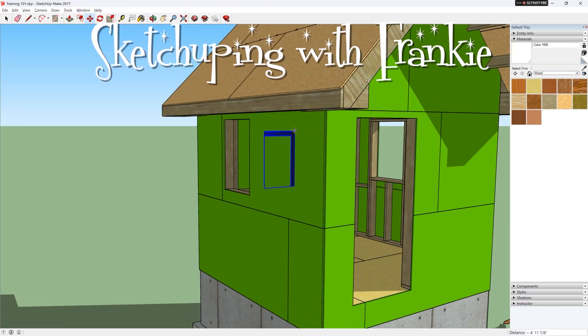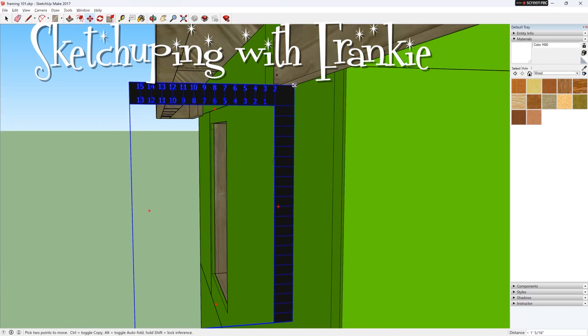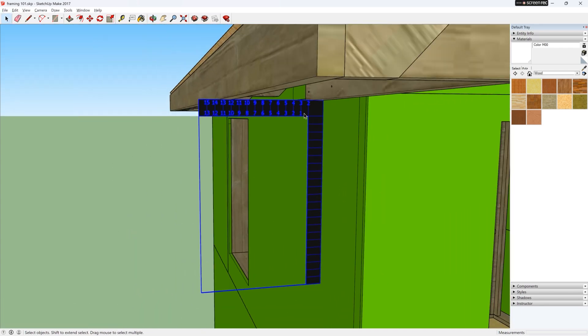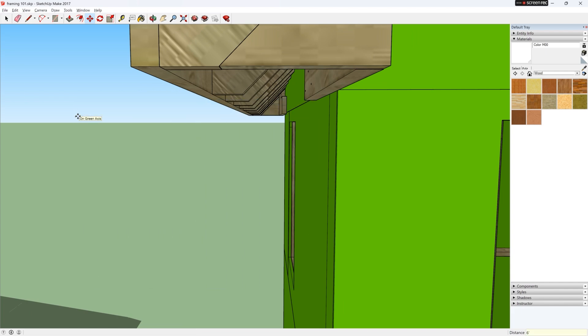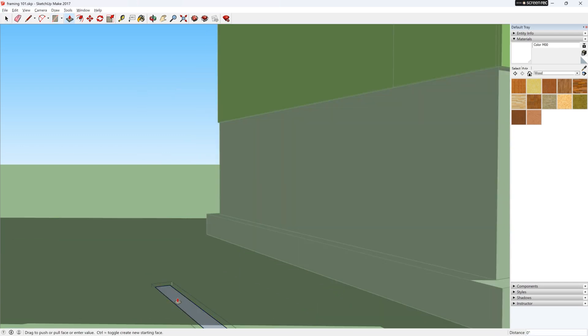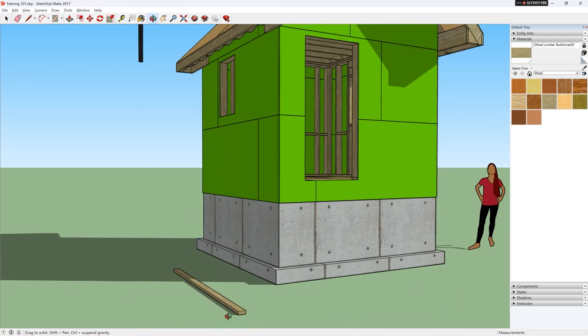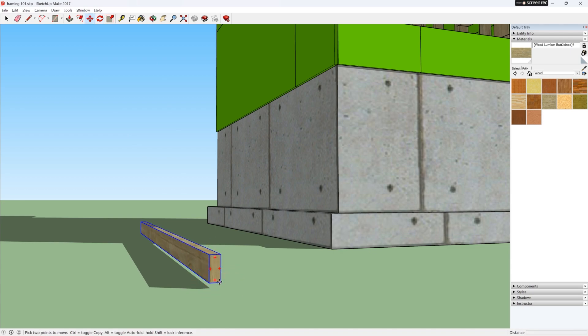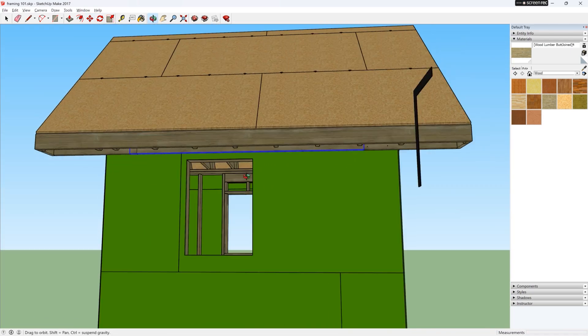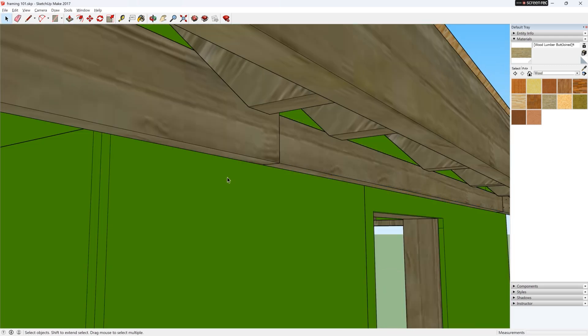Today we are adding soffits. We already know that the boards we installed for the bird box are flush with the underside of the sub-fascia. So we can just add some 2x4s along that same plane. That will give us something to nail the soffit to.